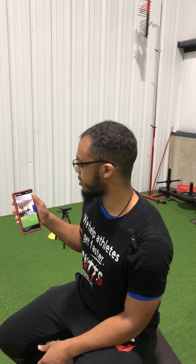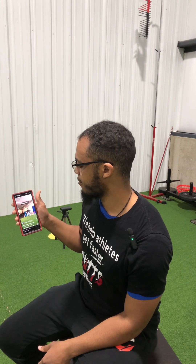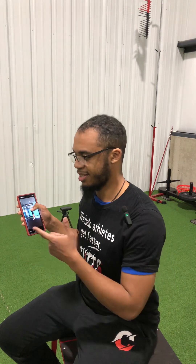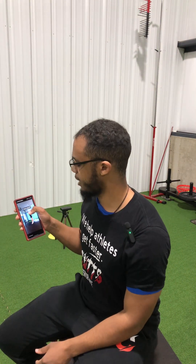Next thing is three-point starts. As we're apparently going into NFL combine time, this is exactly what you'll be seeing pretty much every single day until Sunday or Monday. Three-point starts are a good start variation — hard starts, linear focus. So good stuff, can't complain.